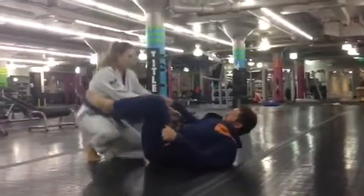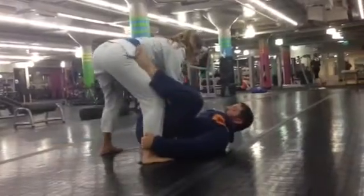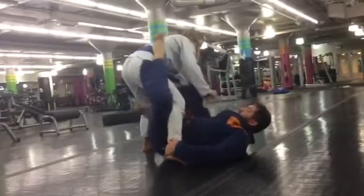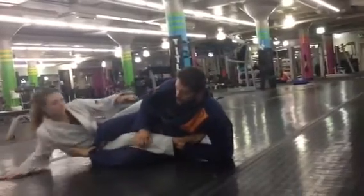The second thing we're doing — we do all that same setup so she stands up. Get my De La Hiva guard, make her take a big step so that this leg is light, come under, sweep. But this time I can't get up — maybe she posts on that arm or she's resisting or whatever.